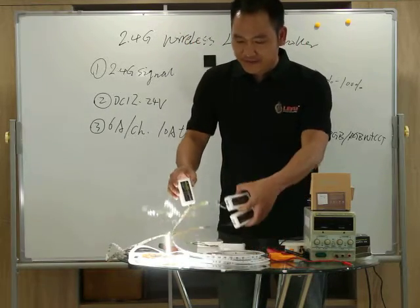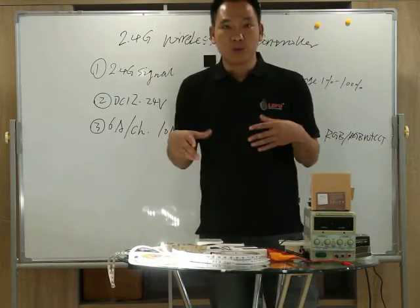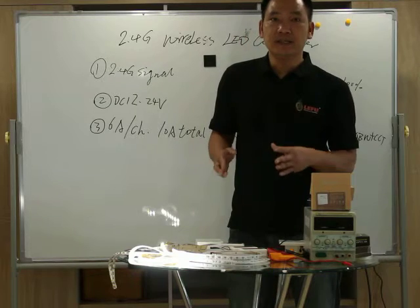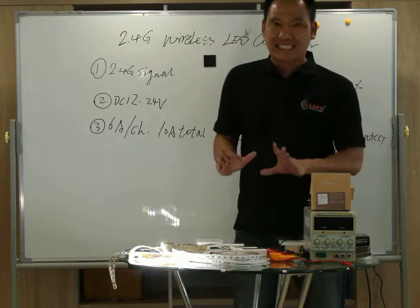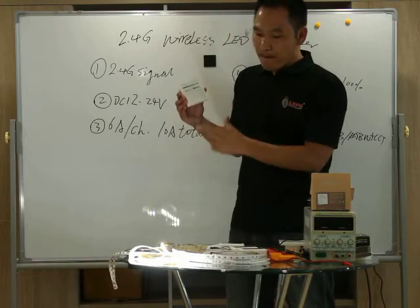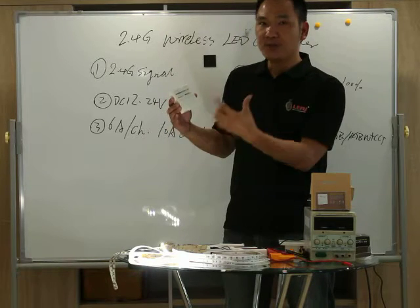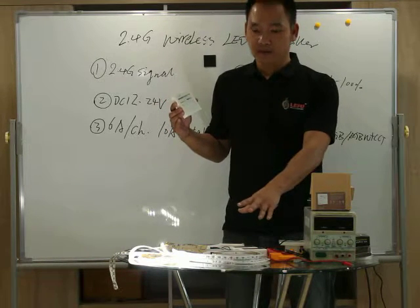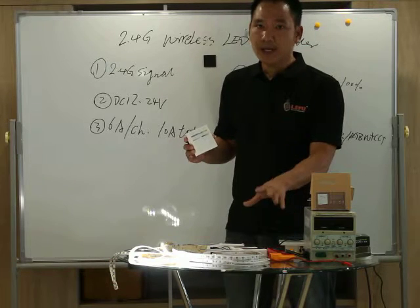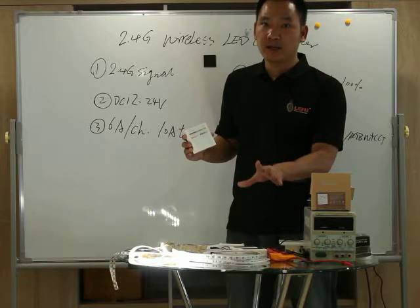You can see the different types of receivers: the RGB receiver, RGBY receiver, color temperature receiver, and the single color dimming receiver. You can use the remote control to manage four zones of receivers — four zone control. We can separately control the RGB, RGBY, color temperature, and single channel dimming LED lighting.